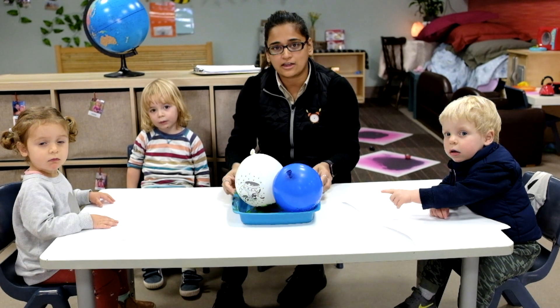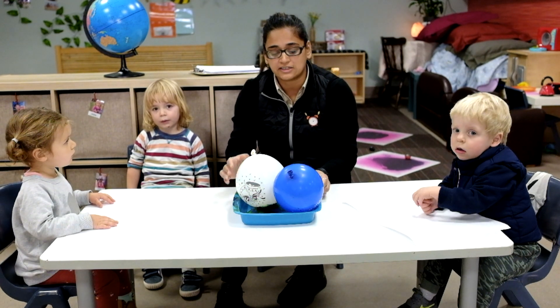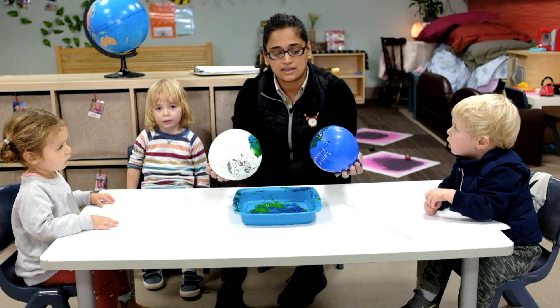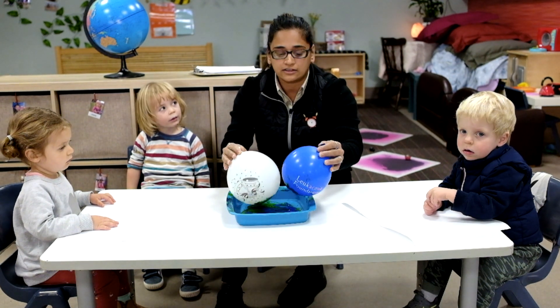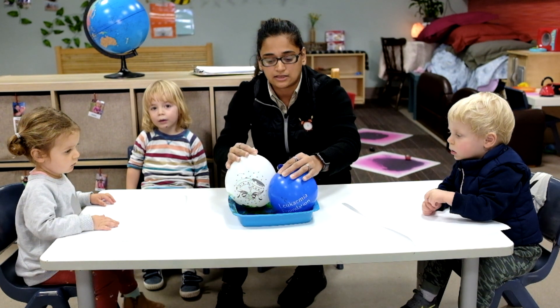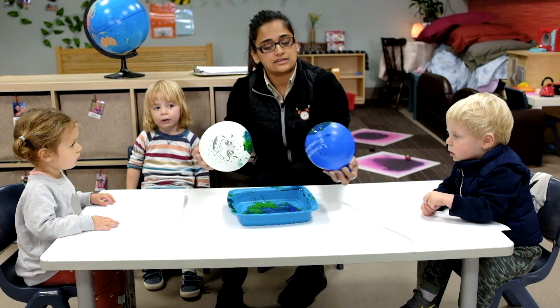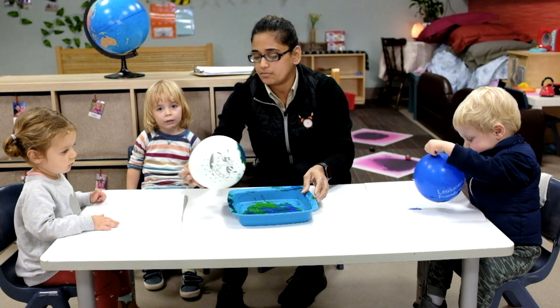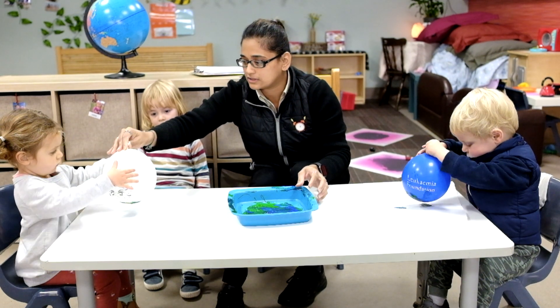Hello everyone. Today we are going to do some special activities with a blue and green color and some balloons. As you know, it's Earth Day, so we will do some Earth Day activity. This up here can help. We just stamp on the paper and show how it goes.